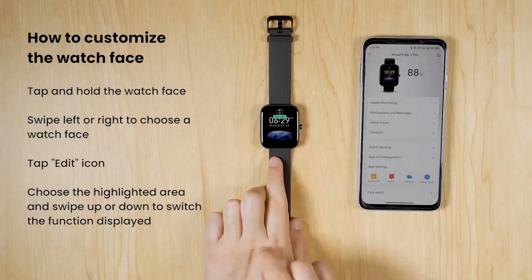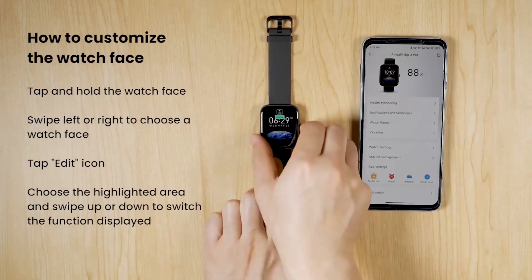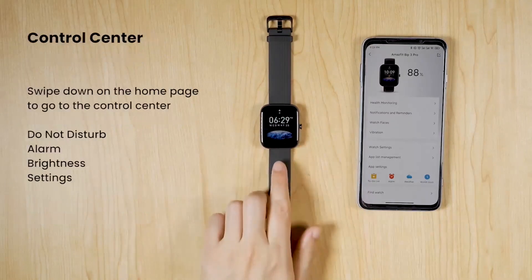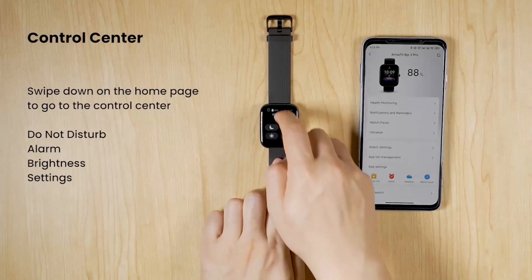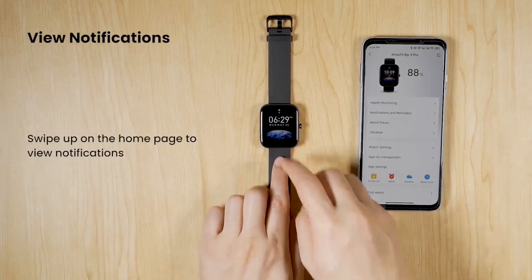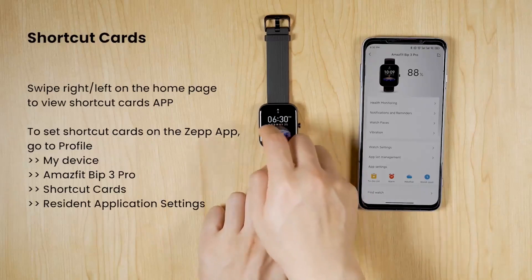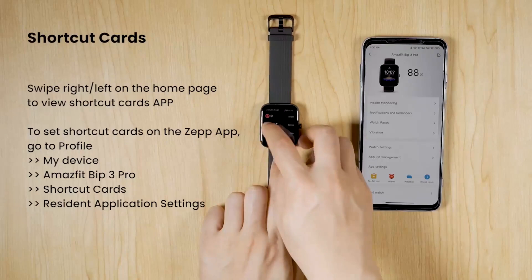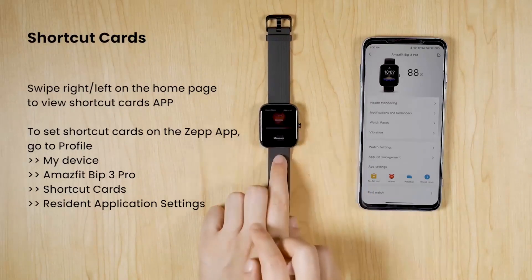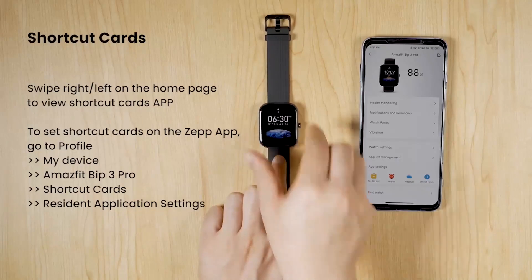The Amazfit Bip 3 Pro smartwatch uses superb satellite positioning systems to help you track your moves through the great outdoors with high precision. Big on power — got a trip coming up? Unplug yourself for up to two weeks with typical usage. The Bip 3 Pro packs a powerful battery into its slim and light body, so you can pack something more fun than a charger.